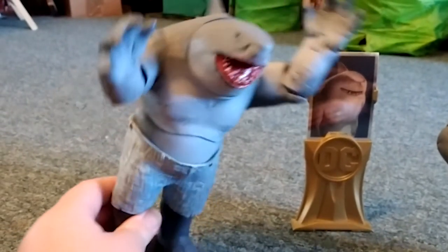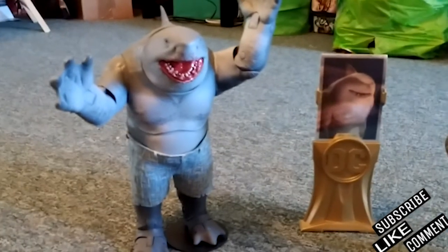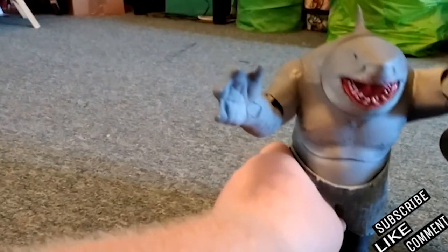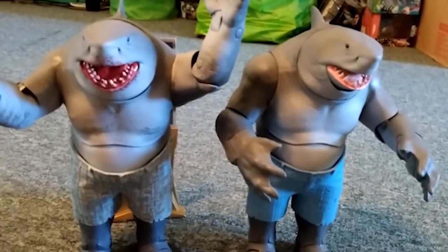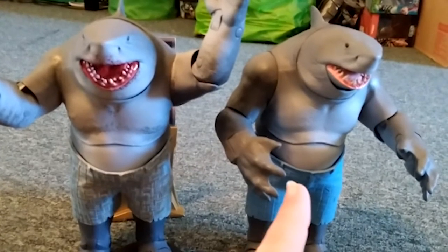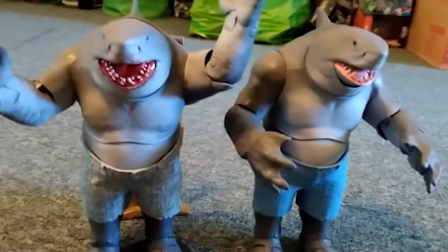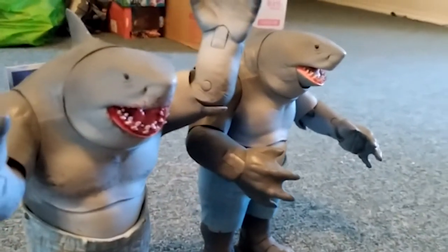His pants are different too - more like cut-off slacks, just a different print. So that is the difference between them really. Put them closer together and we can see them in the same shot. This one seems a little bit darker - this one's more gray - so it's a fun figure to have.